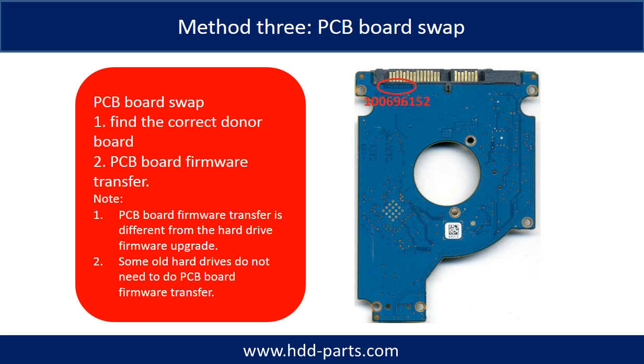Method 3: PCB board swap. PCB board swapping includes two steps. Step 1: find the correct donor PCB board. Step 2: perform the PCB board firmware transfer.